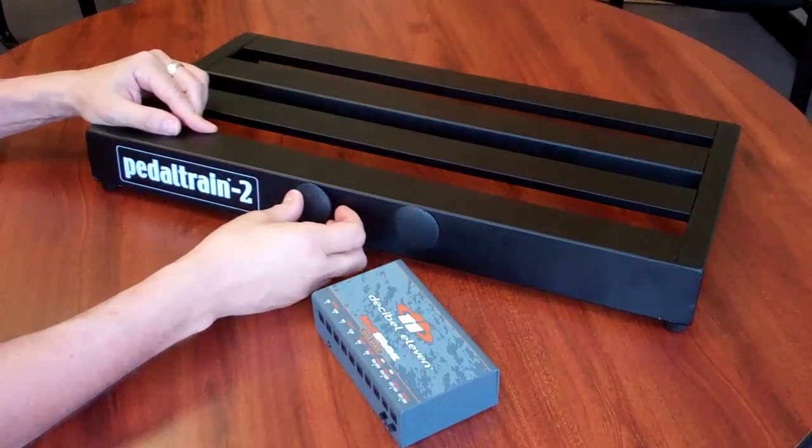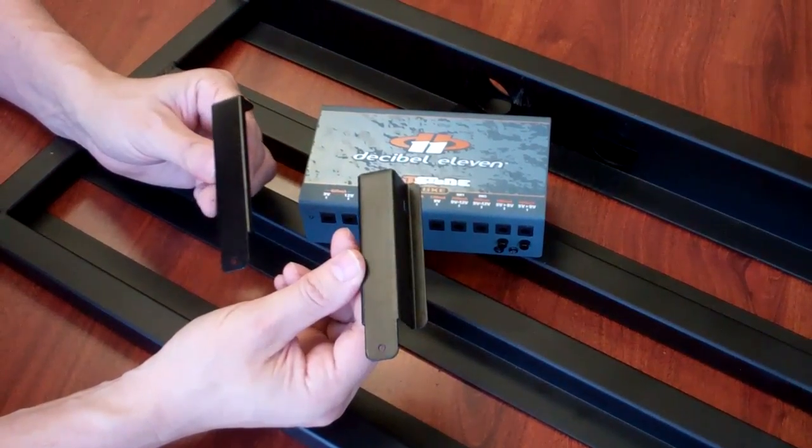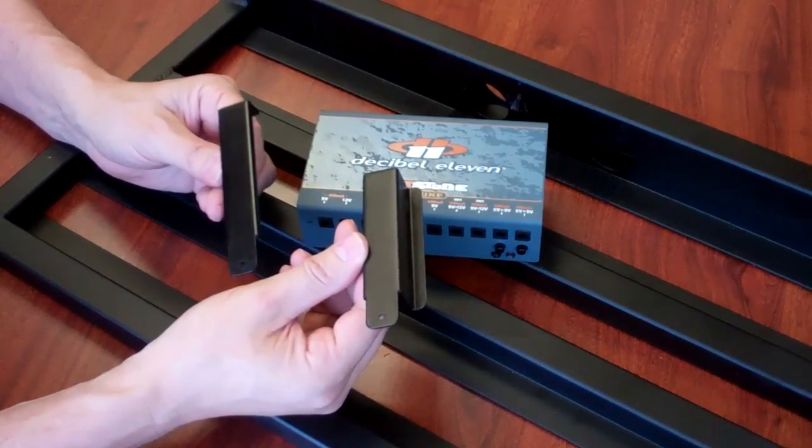The first thing you want to do is take the cap off for the AC power cord. Now, inside the Pedaltrain box, you're going to find some brackets. These brackets are commonly known as VoodooLab brackets, but they will work for the Hotstone Deluxe.